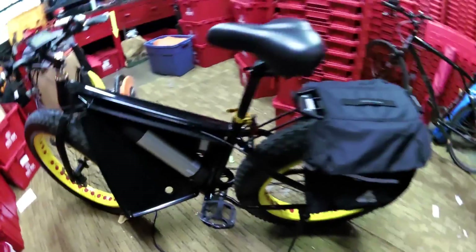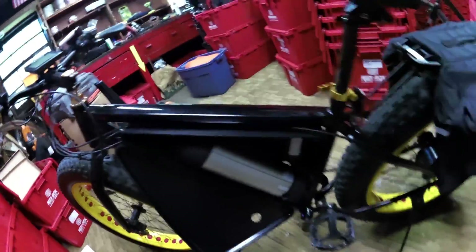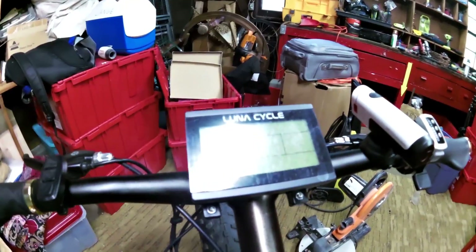Alright, how's it going guys? So I wanted to review my Saunders Fatbike Hot Rod Upgrade from Luna Cycles. I removed the old controller with their 20 amp controller and I added the LCD display as well, and that was about $100 including shipping and handling.